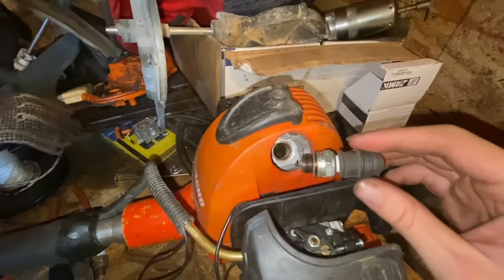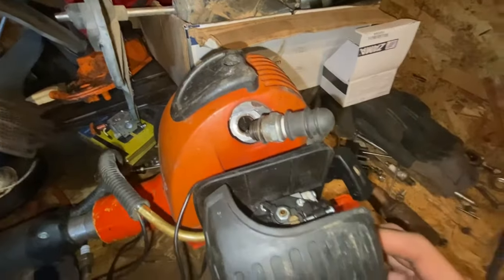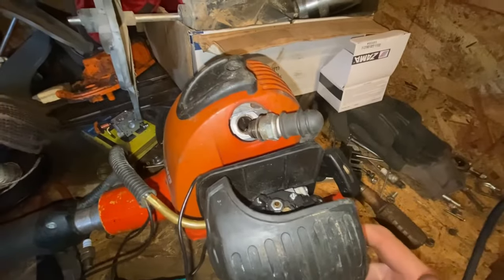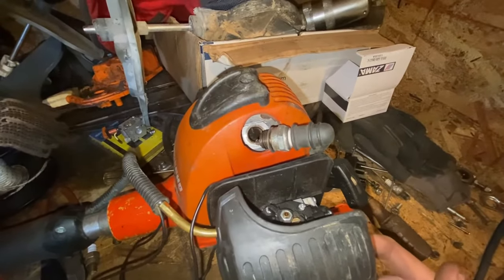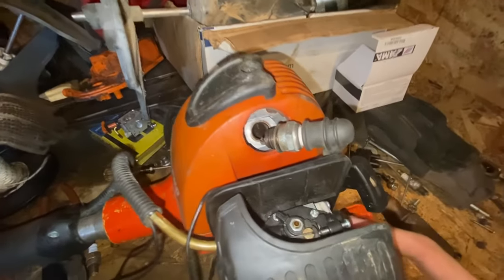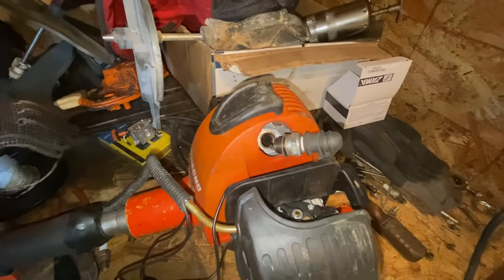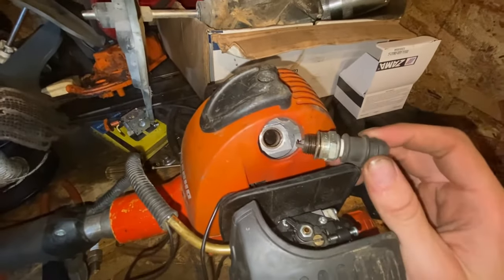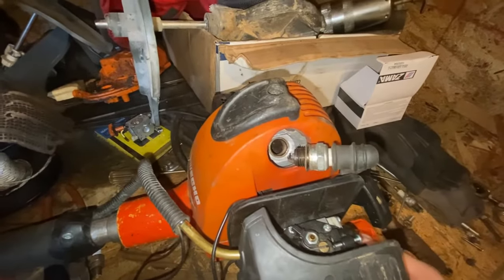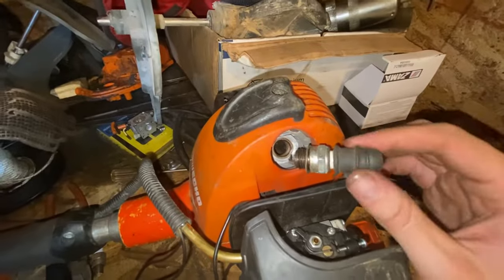We're having an issue where this one has no spark and won't start. To start any of these two-cycle engines, they need airflow, they need gas, and they need spark. We've established it doesn't have spark, because even when you spray starter fluid in there it won't start. If you spray starter fluid and it starts up for a minute and dies, that means you have spark for sure.